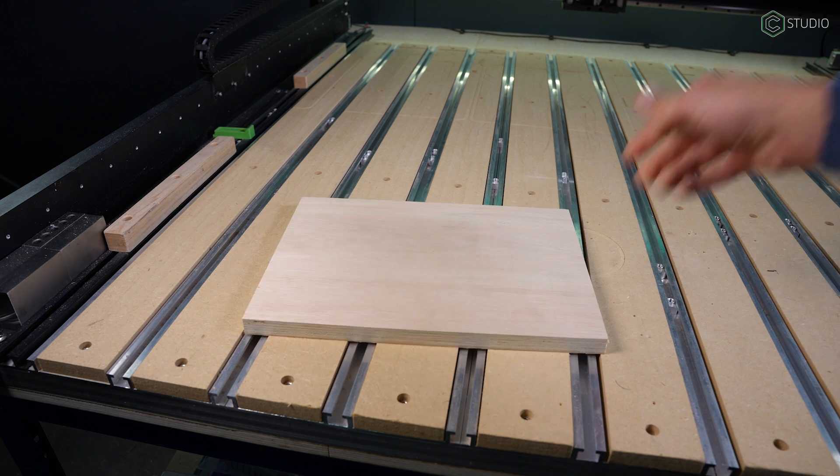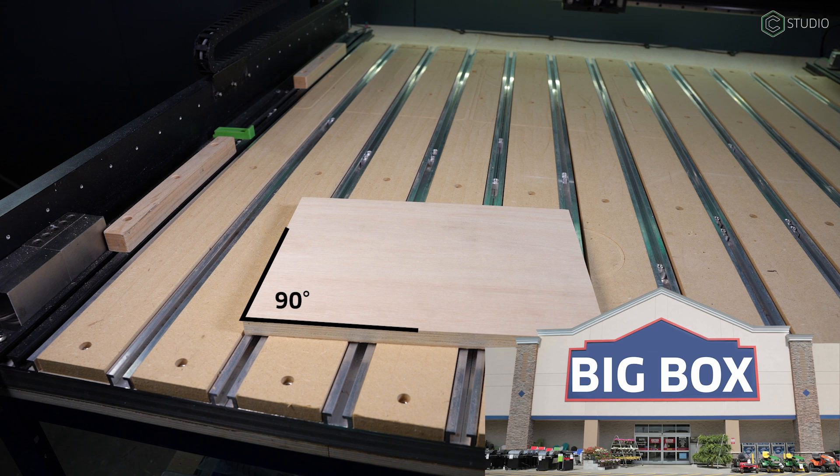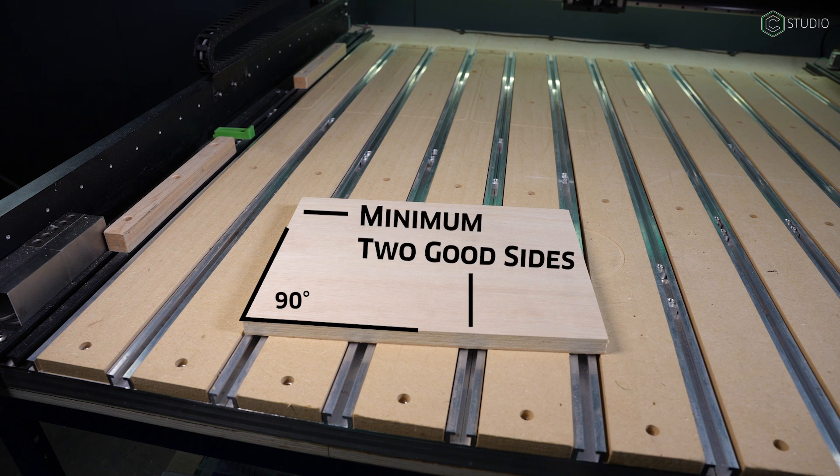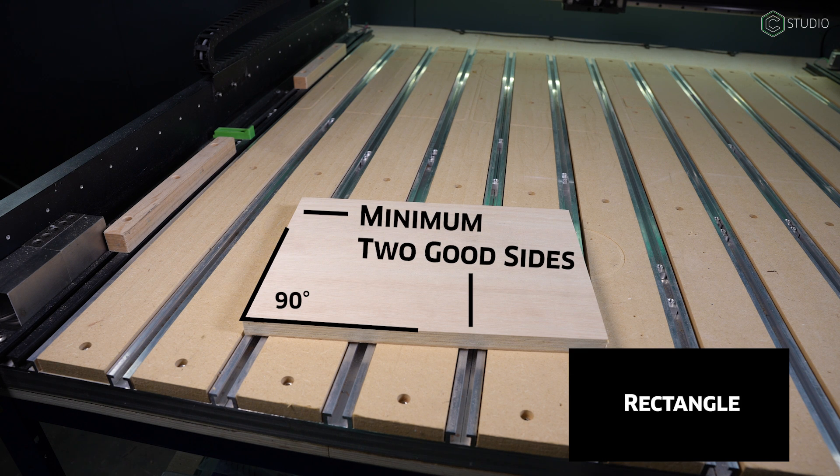The first thing you're gonna need is an actually square piece of wood. You can cut that with a table saw, you can buy that from a big box store, you can cut that on the machine itself. Just cut yourself a square piece of wood, meaning a square or a rectangle. Either shape will do just fine.